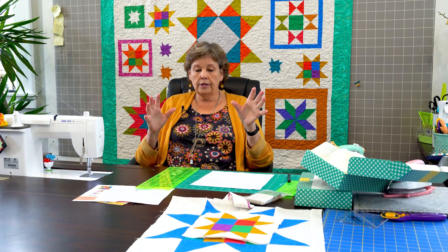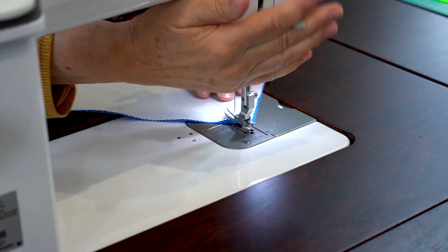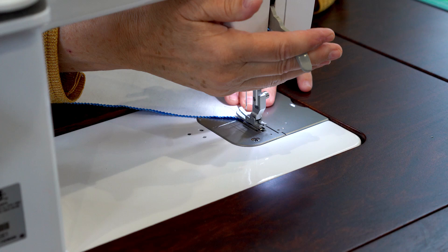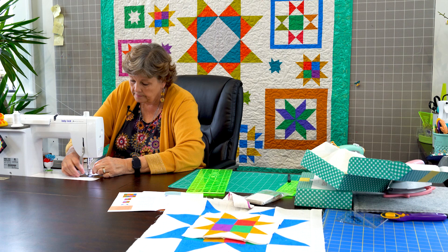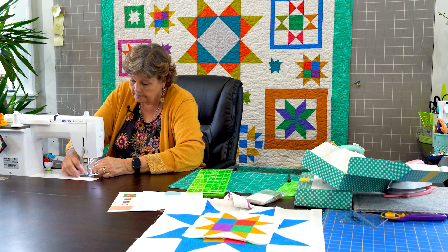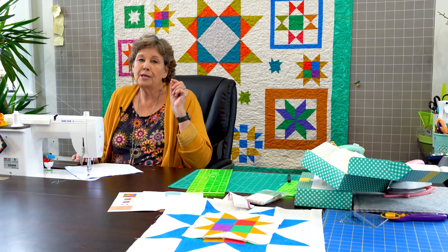Now what I'm going to do is sew a quarter of an inch on both sides of these lines. One of the things that people always say to me — how important is that quarter of an inch? What's mostly important is that you're consistent. I use the edge of my presser foot as my marker. Make sure your blocks are lined up and just sew along here. I unthreaded my needle — sometimes that happens. Alright so go back to the beginning. My foot tends to slip a little bit, so I'm just going to sew down the side of this line.